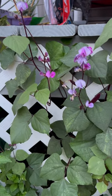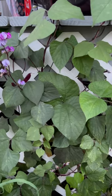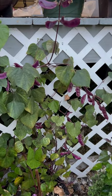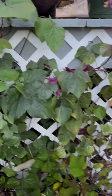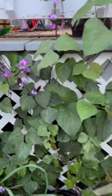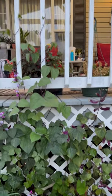Another new plant that I tried this year is called a hyacinth bean, also known as an Indian bean. It produces these purple beans, but it also produces these beautiful purple little flowers, and it is growing all the way up the trellis and then up the banisters.